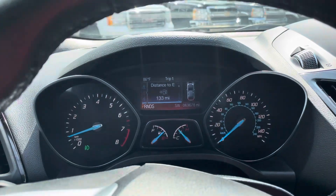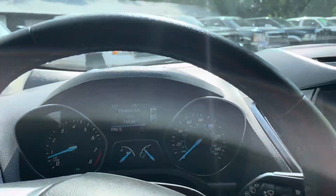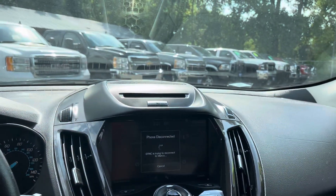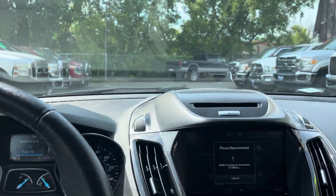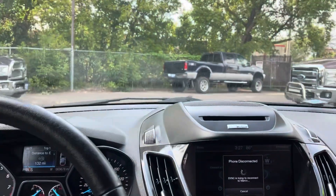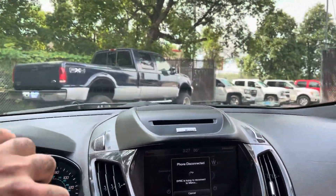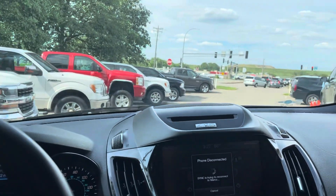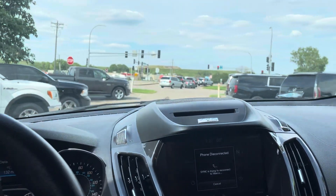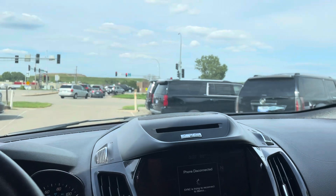Anyways, this concludes the test drive of this Ford Escape. Hopefully you come check it out and see if it's up to your liking, because it runs and drives really nice. We're going to have it priced aggressively because of the prior salvage title. And if there's something we missed in this video that you'd like a better explanation on, feel free to let us know — we'll be very happy to help you. Thank you.